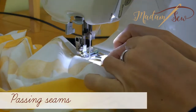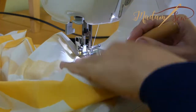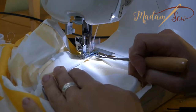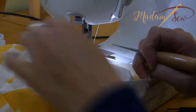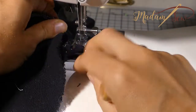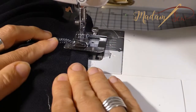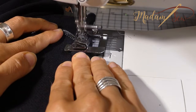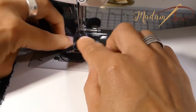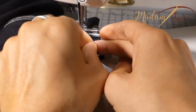If you come to a seam while hemming it can be a little tricky. Sometimes the seam passes the fabric folder easily, but often you have to push a little with your awl or pin. If you're really stuck, put your needle in the down position, lift your presser foot, pull the fabric out of the squirrel, double fold it, put it underneath the presser foot and sew away — just like you did at the start. Once you've passed the seam, stop again, needle down, lift the presser foot up, wriggle the fabric back into the squirrel and you're good to go.